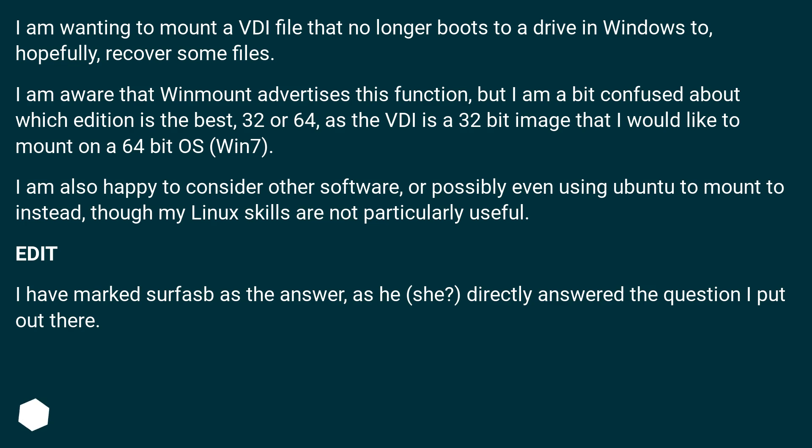I am also happy to consider other software, or possibly even using Ubuntu to mount to instead, though my Linux skills are not particularly strong.